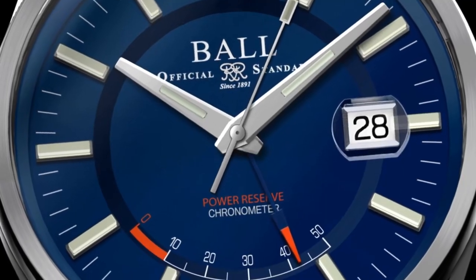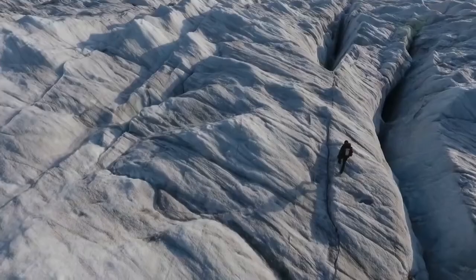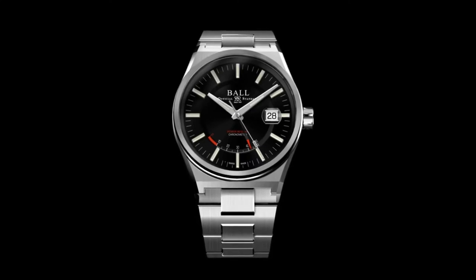Alongside a power reserve indicator and the brightest glow in watchmaking, its extreme durability withstands extreme conditions. This is the Roadmaster Icebreaker. Pre-order now at a limited time price.